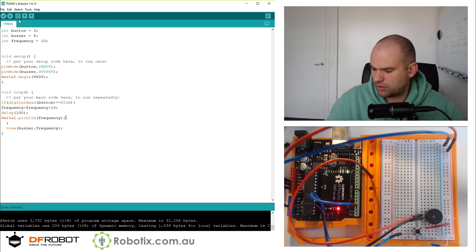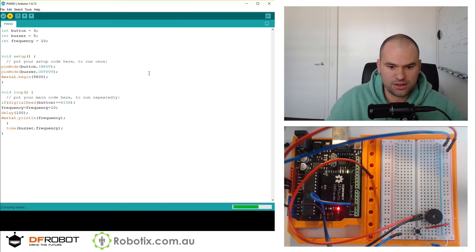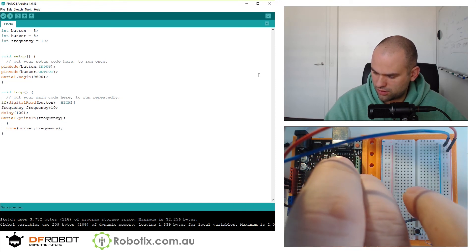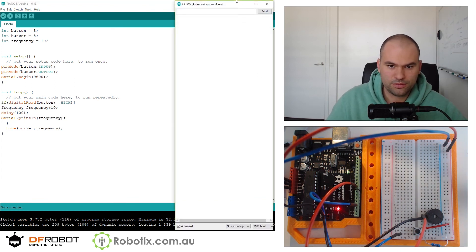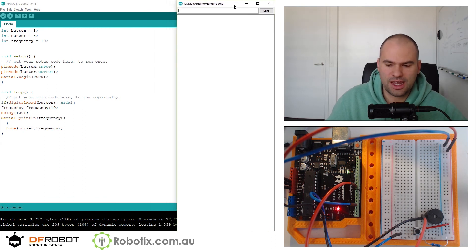So this time around, when we plug back in, we should be able to see a live display of frequencies. And that tone there — I'm not sure if 10 hertz sounds like that. Maybe it does. But let's have some fun with this.